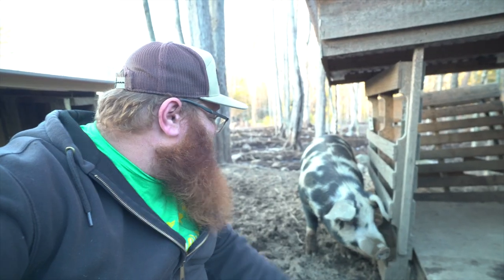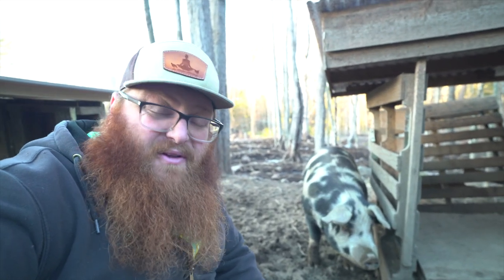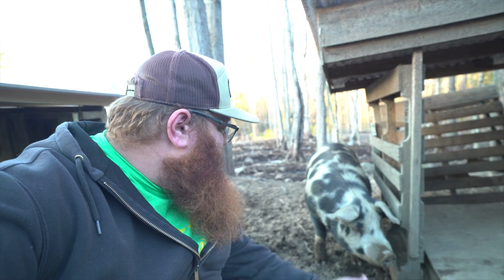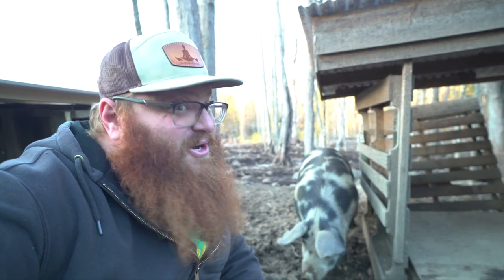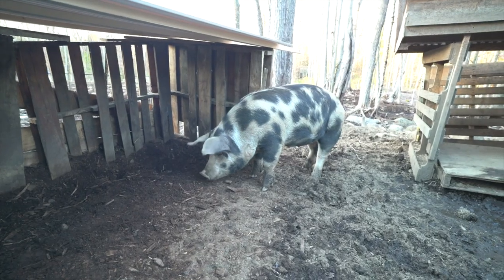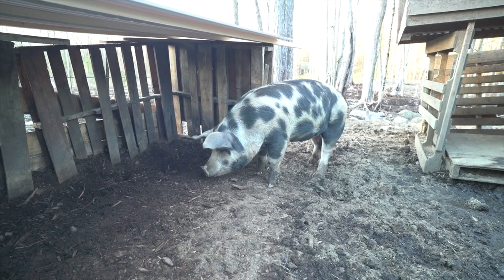We named this pig Ginger because when she was little, she had a little red tuft on her forehead. She's kind of grown out of it, but she's definitely one of the most social pigs we have — she's always hanging around when we're out here doing work. She's still a little leery, though. She knows what's happening. Why don't you test it out? Come on in. She's a little unsure of it, but I think it's good.